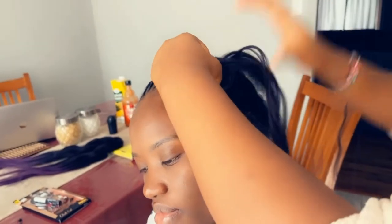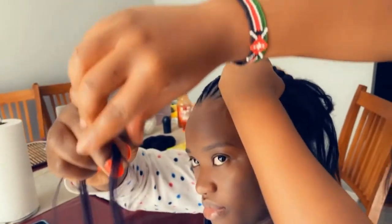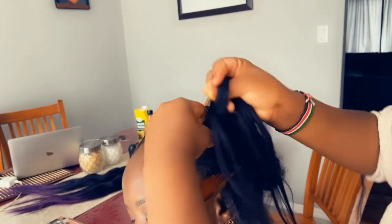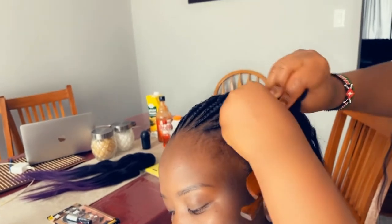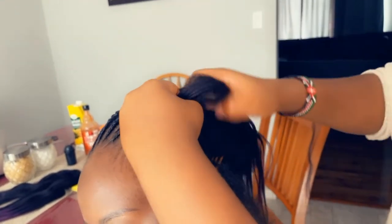For the extensions, I got them from a beauty supply store — you can also find them in an African store like Mama C's for those who are in Ottawa. Make sure the extension you pick already has pulled ends, because otherwise you'll have to prep the ends yourself.